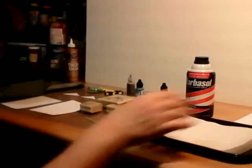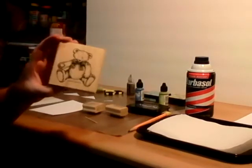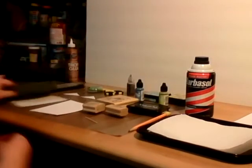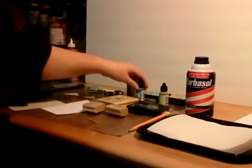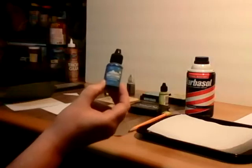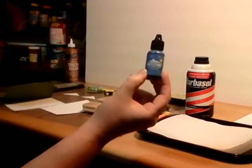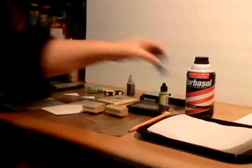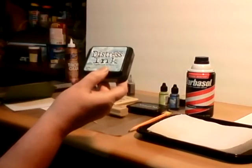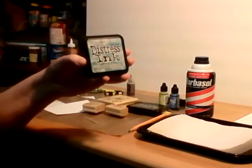You'll need your rubber stamps of choice — I'm going to do a bear stamp, because my husband's family calls him Big Bear. You're going to need some inks like alcohol inks. You can also use regular food coloring — I've done this technique using food coloring before, like the distressing technique I did in the last video.